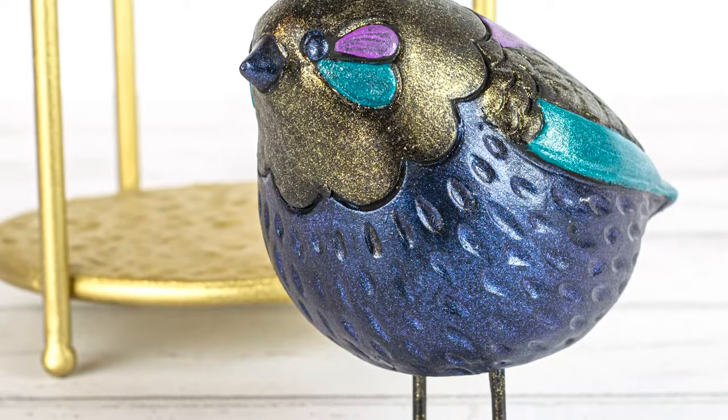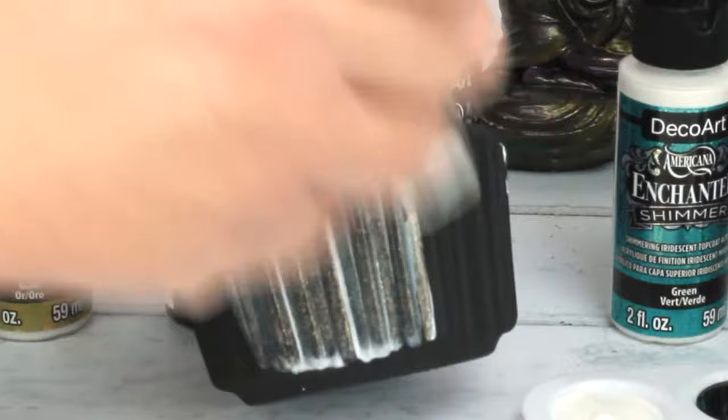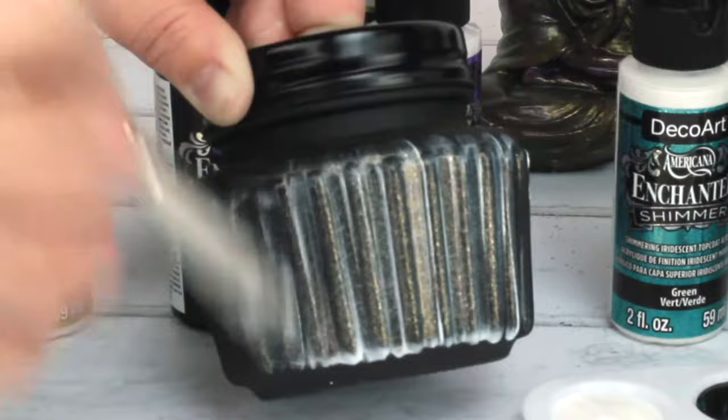Who doesn't love a little shimmer and shine and bling? That's exactly what the Americana Enchanted Shimmer is going to do for your projects. The particles in it are so beautiful and sparkly — think of a butterfly wing where they dance and shift as the light hits it.